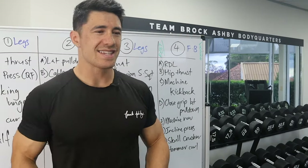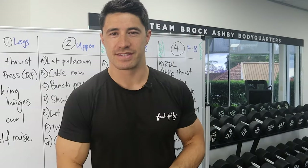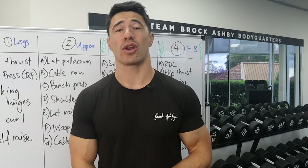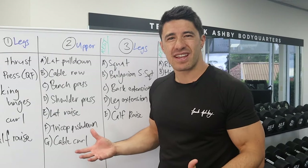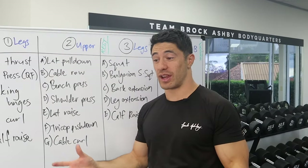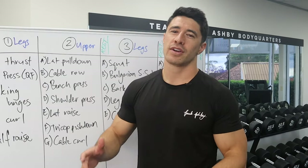One thing I will say is this is not a workout program — this is a bunch of exercises. I don't know how many sets and reps we're doing, I don't know what intensity we're training at, I don't know how long the rest periods are. But I'm going to give my best feedback based just on the exercises, and I'll guess we're doing three sets of somewhere between six to fifteen reps, which is very general, but let's get into it.